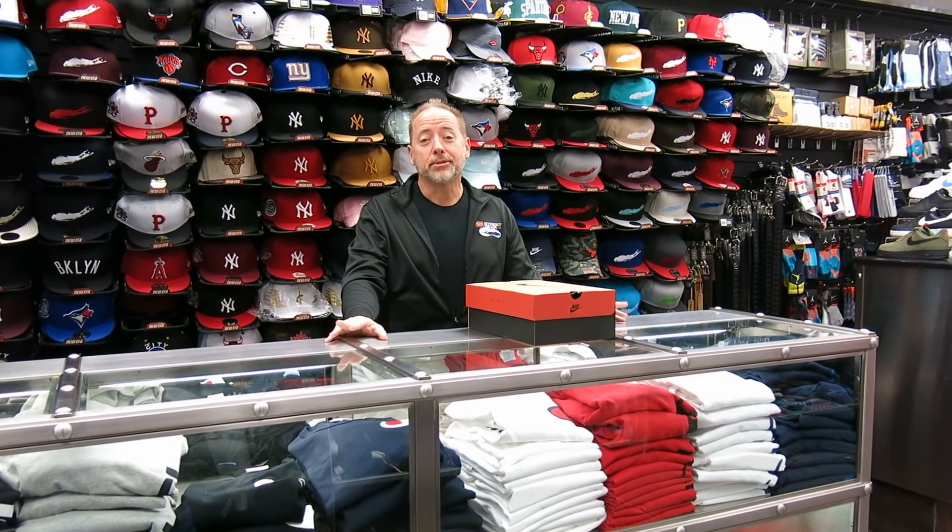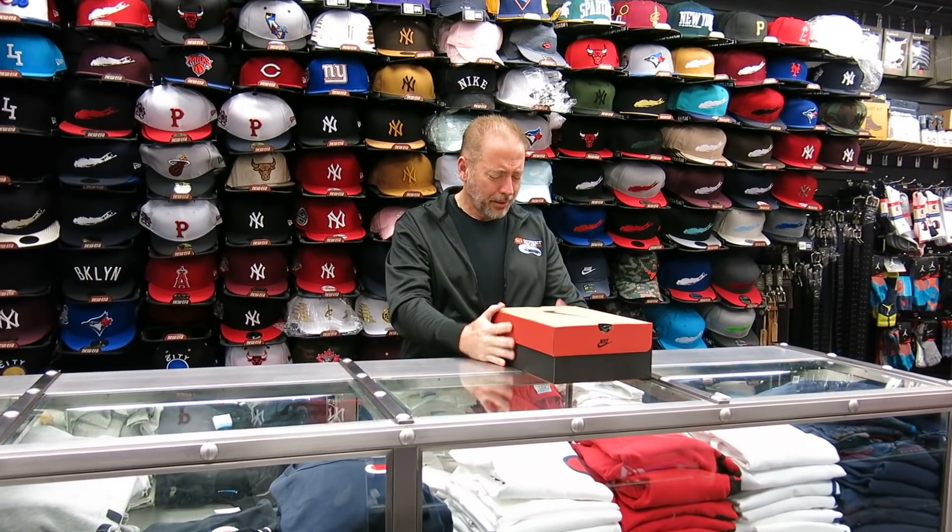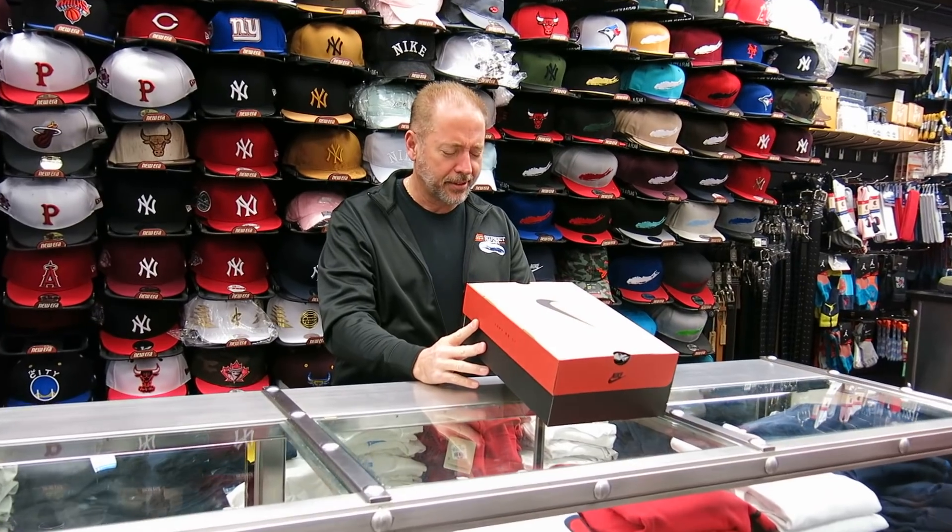Hey, what's up everybody? Rich from Streaky Hempstead, New York. Today we're going to review the Brett 11s.